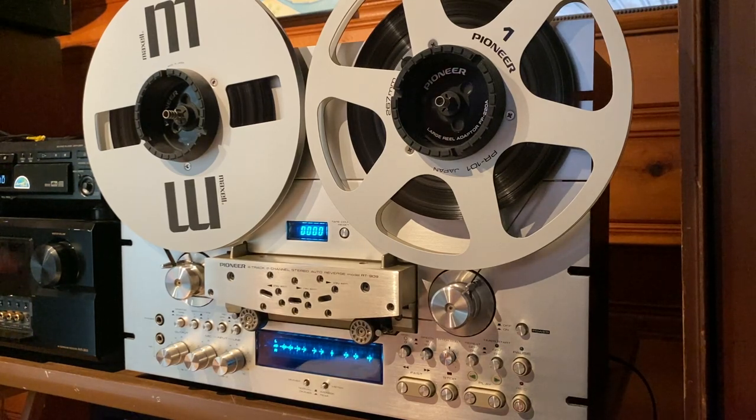Hey everyone, it's Mark. This is a quick demonstration video for a Pioneer RT-909. This is an auto-reverse reel-to-reel tape deck. We're just going to record something, we'll play it back, we'll see how it sounds.